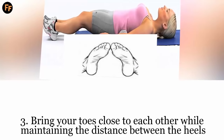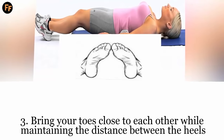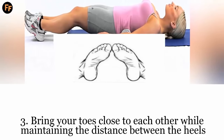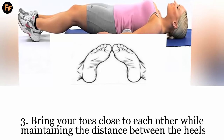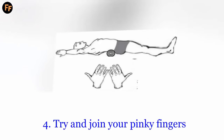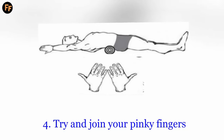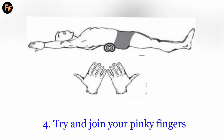After that, try and bring your toes close to each other while maintaining the distance between the heels. Basically, your feet should be positioned like a triangle pointing upwards. Keep your upper body in the same position. Next, lift your arms and take them over your head, almost touching the floor. Now, try and join your pinky fingers. The stretch you want to achieve is now complete.